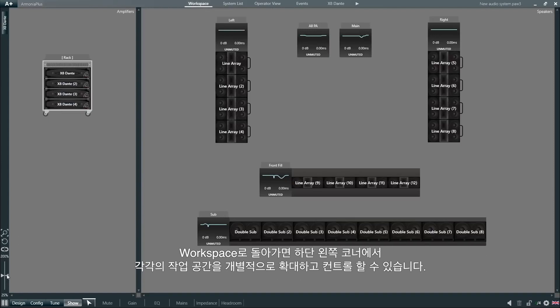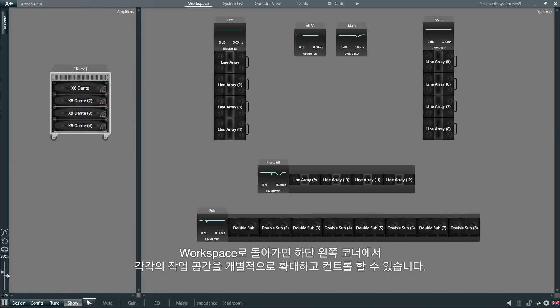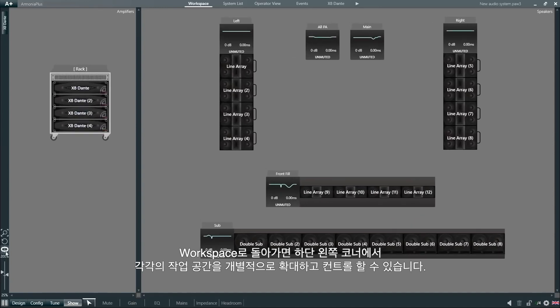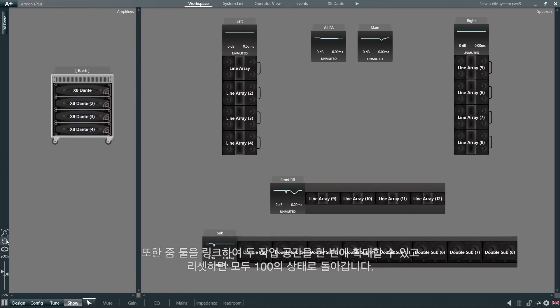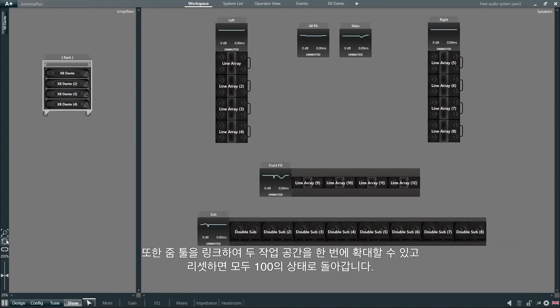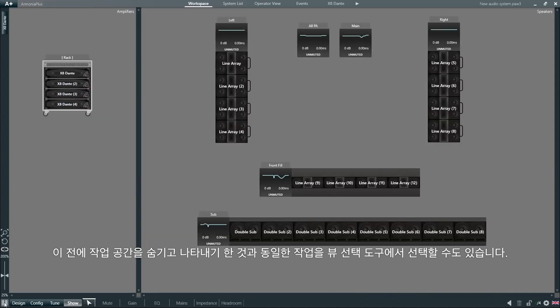Back in the workspace, at the bottom left corner, we will find the zoom and view controls with individual controls for each side of the workspace. We can also link the zoom tool for both sides and reset everything back to 100. The same operation to hide and unhide speakers on the amplifiers can also be performed from the view selection tool.